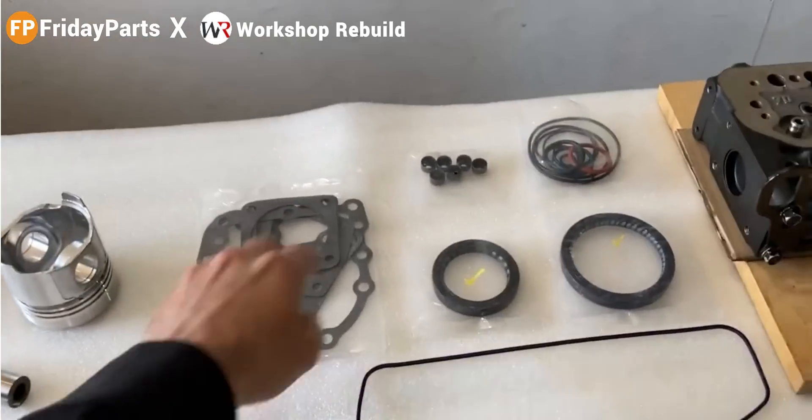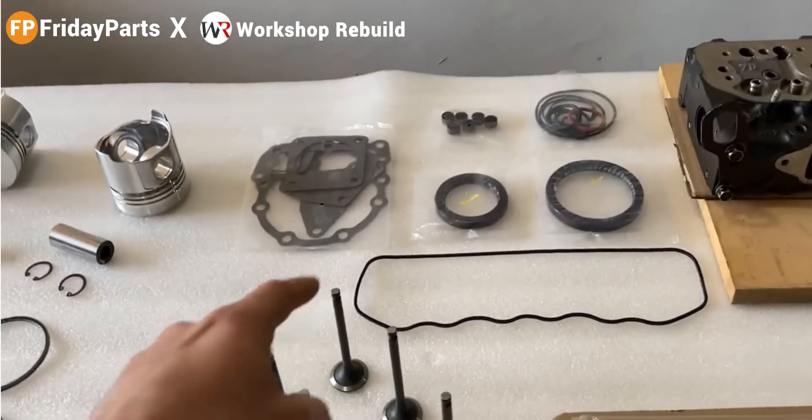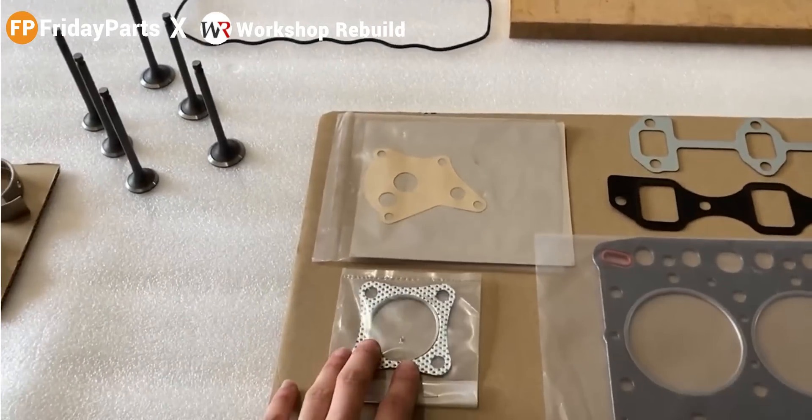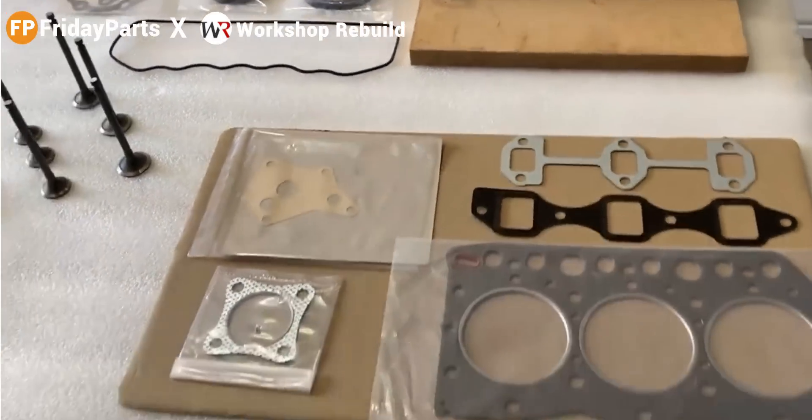Over here, we have some brand new gaskets. We have two crankshaft seals, valve seals, and we also have some o-rings, as well as our valve cover gasket. Down below, we have the head gasket, an exhaust gasket, the oil pump gasket, the exhaust manifold, and the intake gasket.